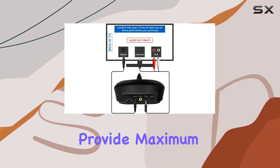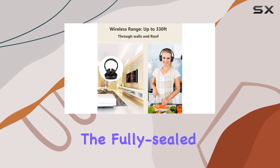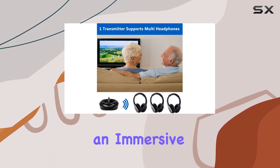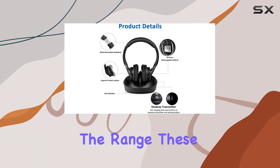In terms of comfort, Zanchi scores well. The adjustable soft padded headband and over-ear earmuffs provide maximum comfort, making long hours of use a breeze. The fully sealed ear pads also contribute to passive noise cancelling, creating an immersive experience.